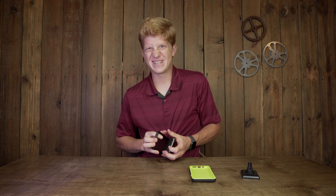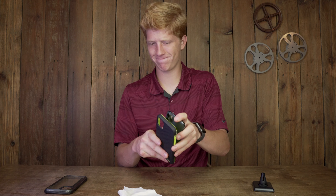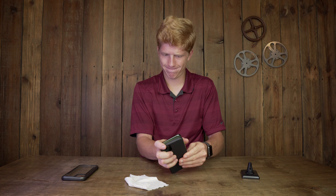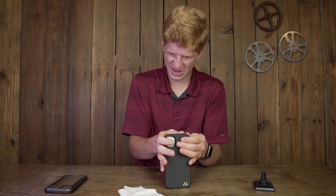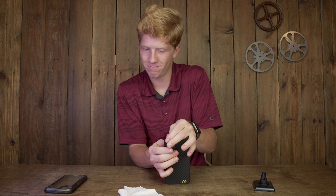Let's get the phone in here. I'll pop it out of my current case and clean off some of the dirt. Okay, sticking it in... this is way tighter than I was expecting. I had to slide it down a bit to get it to seat — that is really tight.